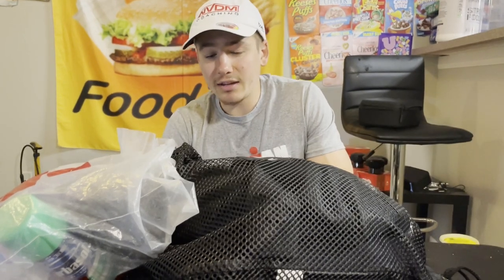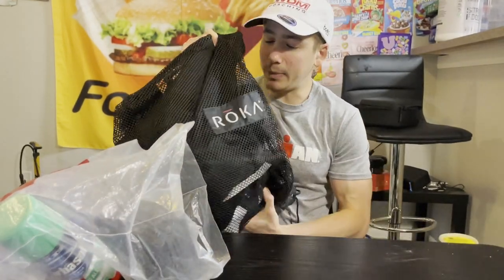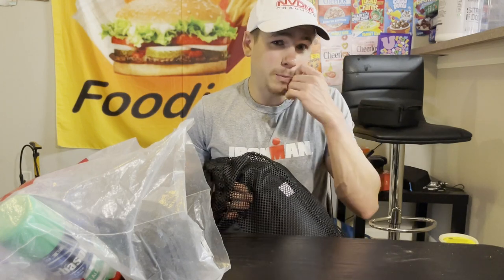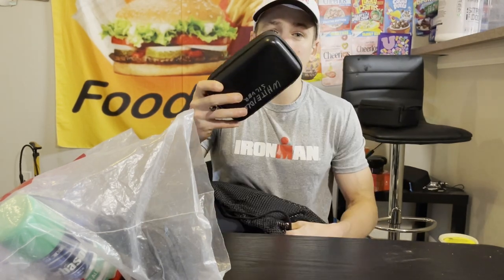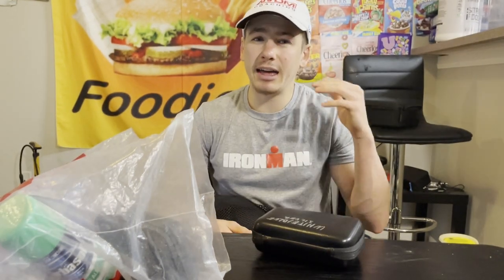First up is the swim. I have my wetsuit bag, and in it is my wetsuit — well, duh. Normally I'd also pack my swim skin, but since the water temperature is currently 62 degrees in Arizona I don't think I'll need that. Along with the wetsuit I also have my goggles.